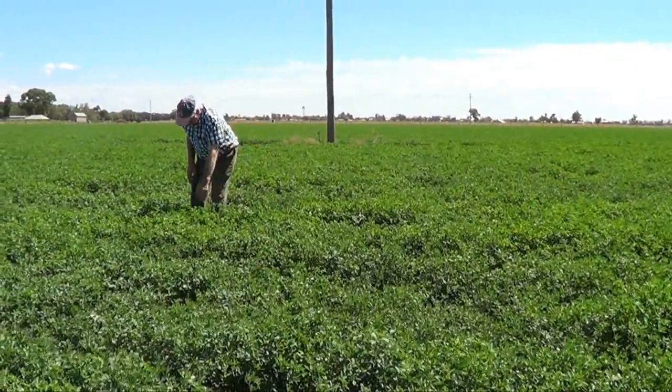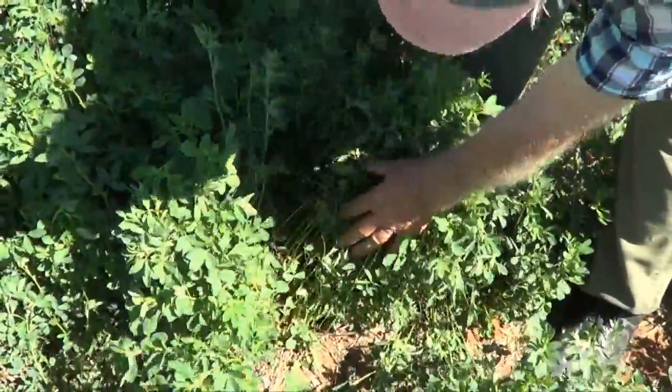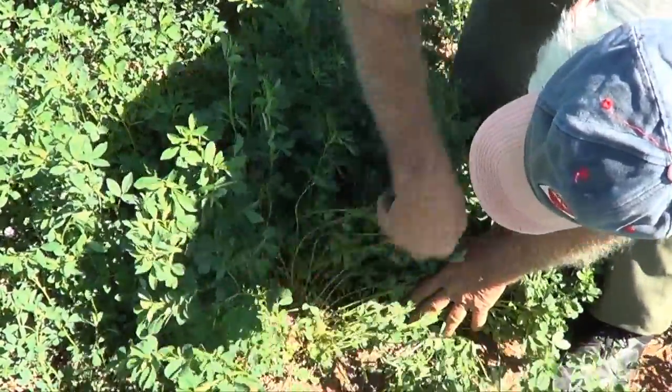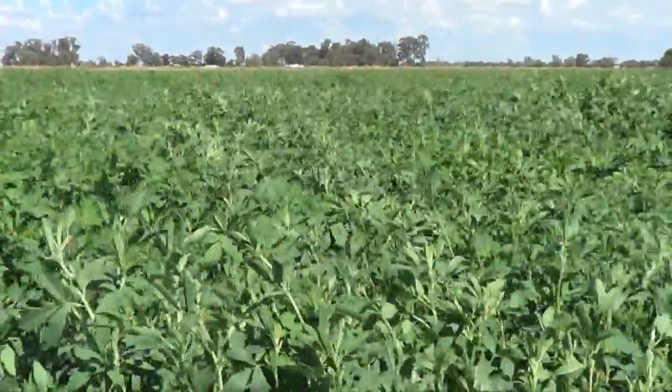I reckon it's fantastic, I really do, for lucerne. It's been yielding very well considering it's the first year. I've planted L56 as the variety, and I planted that in May.